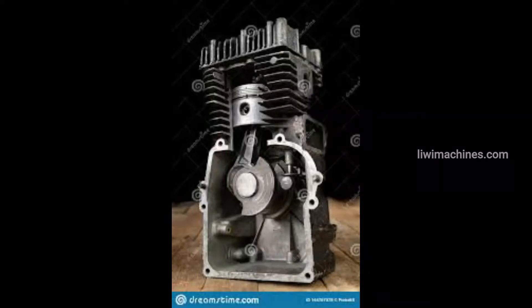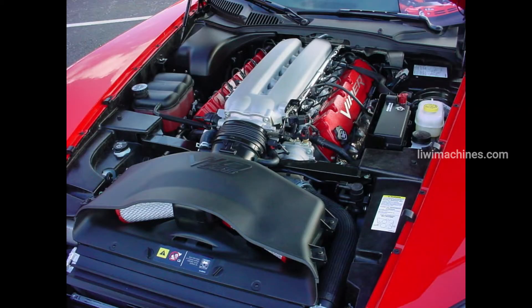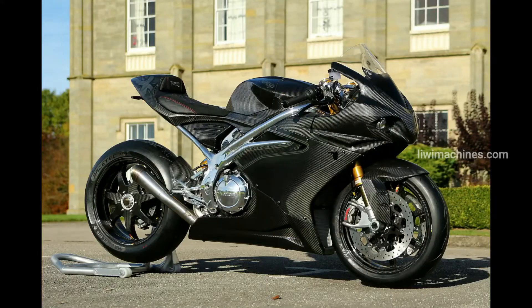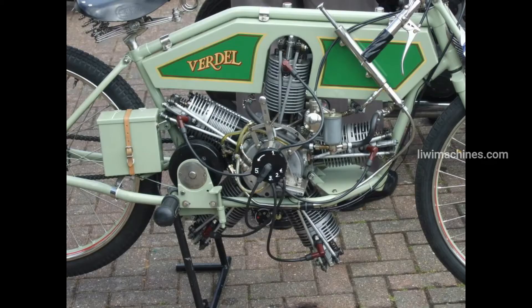In bikes, you can use different engine configurations — from a single cylinder engine up to a 10 cylinder engine. You can use various engine types and configurations, and we will cover them in this video.